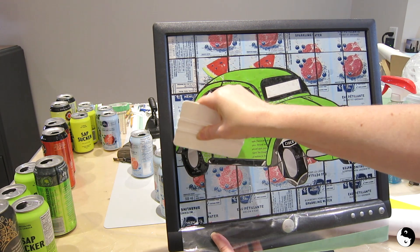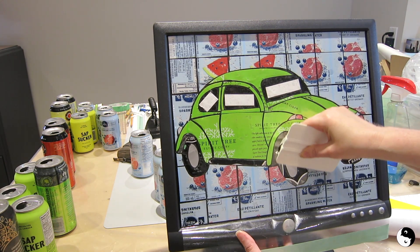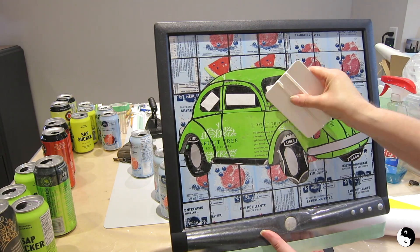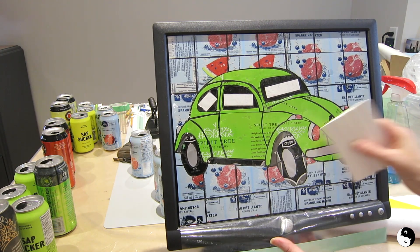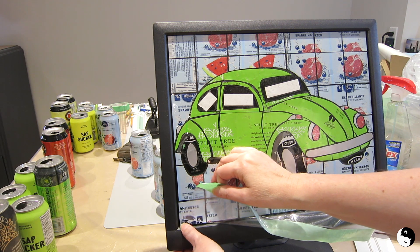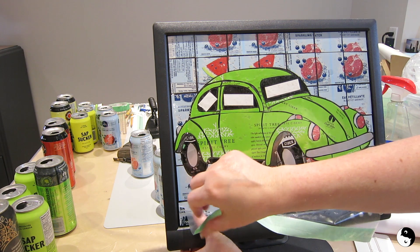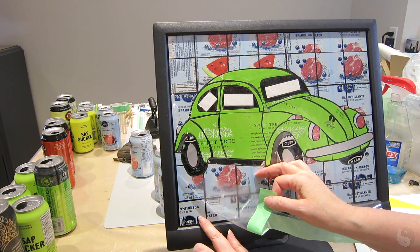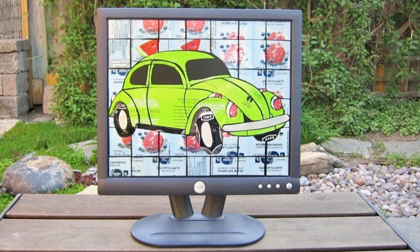You can take one of these scrapers and just ensure that everything is well stuck down. Once you're satisfied that everything is sticking well, you can lift off the vinyl. Do this slowly so that nothing comes up with it. That will leave your tin can exposed.